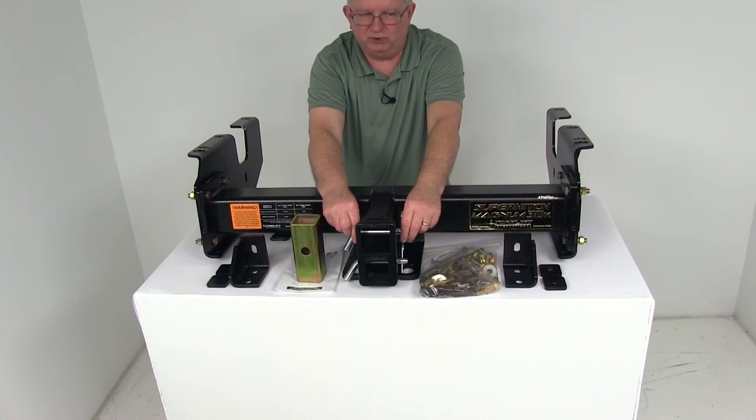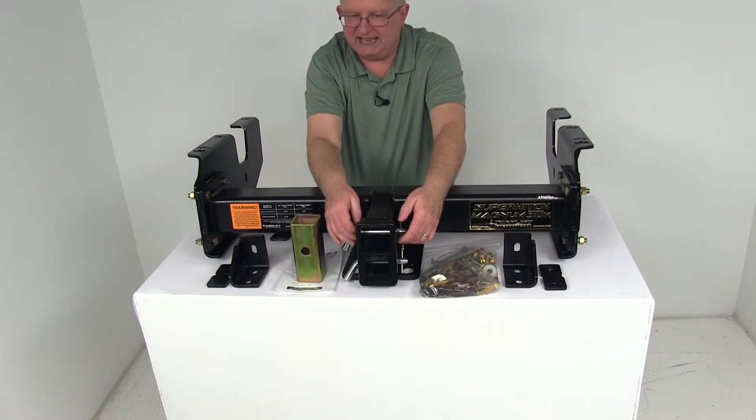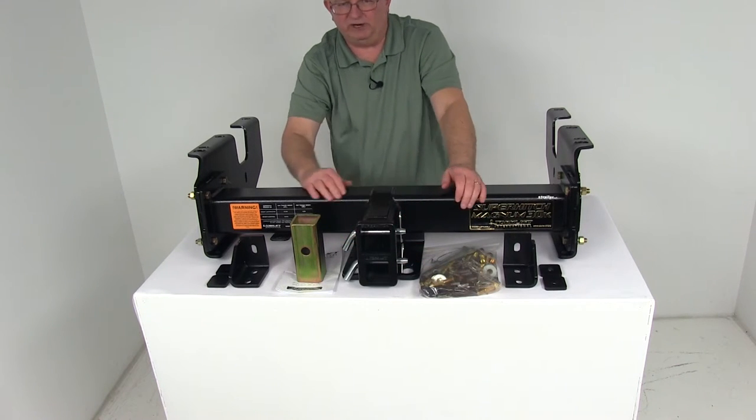A lot of times your hitch pin, from moving back and forth, could wear and elongate the holes. On both sets of receivers, they have a hardened and reinforced area around the hole to prevent that.